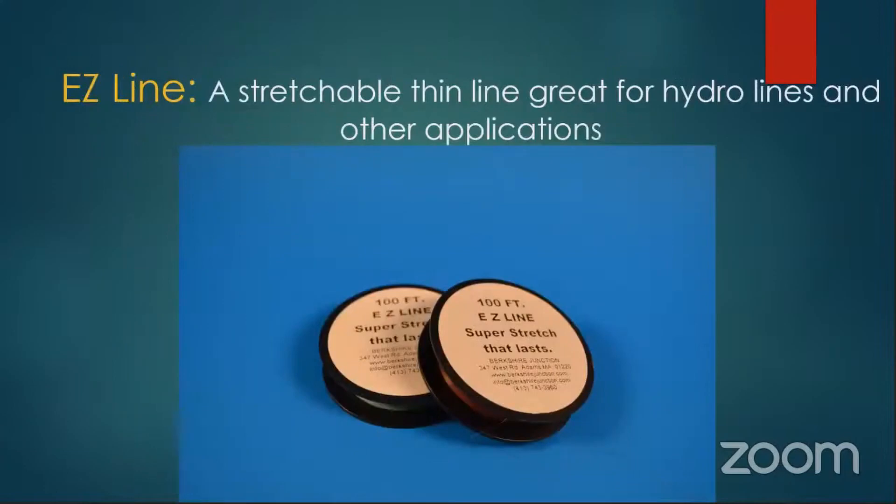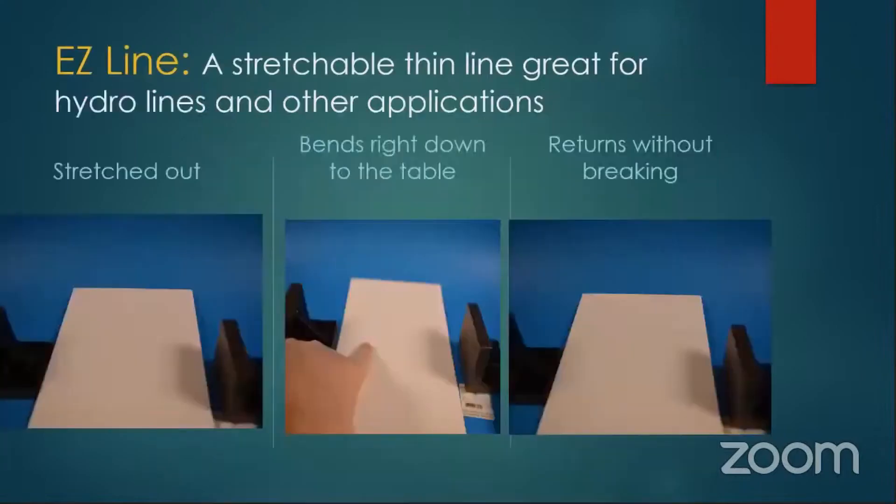Stretchable line — these are really great for hydro lines and other applications. This stuff came from Berkshire Junction — it's actually Lycra, the same material they use in men's underwear. I've got it strung across the two-inch blocks. In the middle picture I'm pushing my finger on it — it goes right down to the bottom, and when I release it, it pops right back up. That would be great if you've got hydro lines in front of a piece of track and operators always trying to reach in — you don't have to worry about breakage.